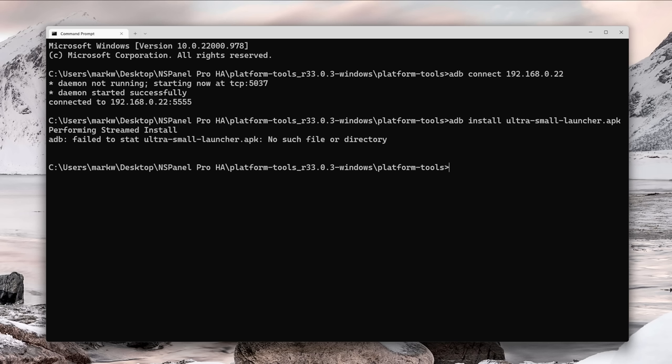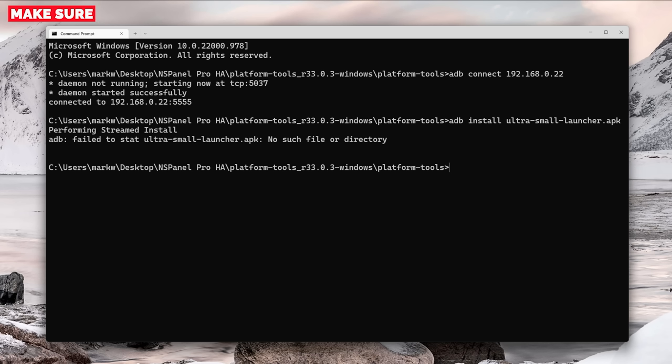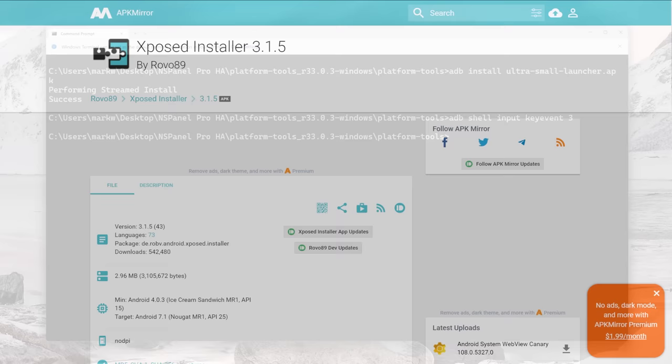If you get an error saying there's no such file or directory, it's likely because you haven't placed the file in the correct location, so make sure you put it in the platform tools folder. To move on to the next install we need to simulate a home button press since the NS Panel Pro has no physical buttons. Type adb shell input keyevent 3 and hit Enter — you'll need this command whenever you get stuck in an interface.